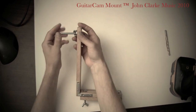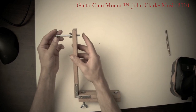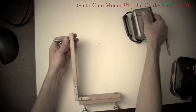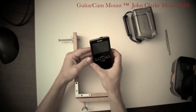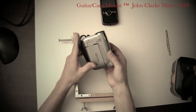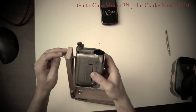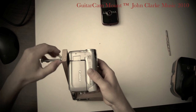Then put it through this hole. This bolt is the standard size bolt that fits into a camera. When you go to the hardware store to pick up one of these bolts, bring a camera with you. I have two different cameras here — this is a ZI-8, the camera I use a lot when I take it out to gigs because it's really light. This is my older camera that I used for my very first videos on YouTube. Both cameras will fit on the guitar cam.